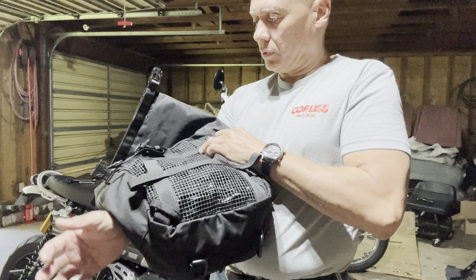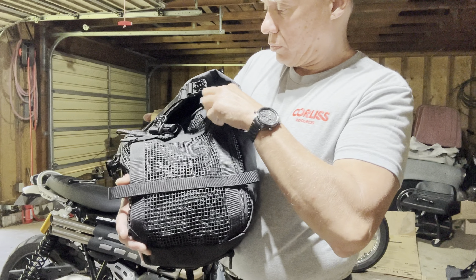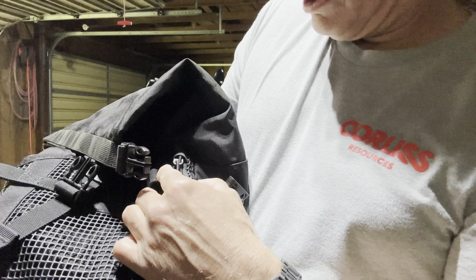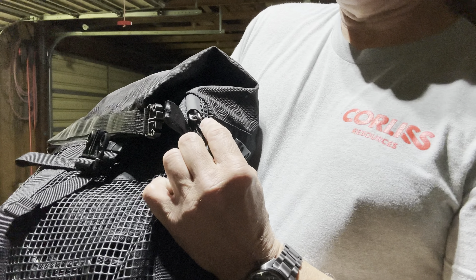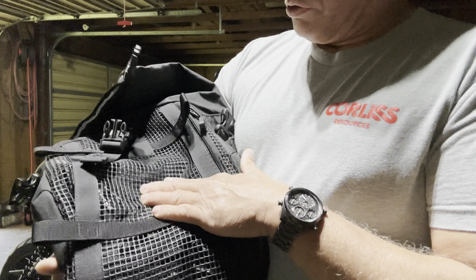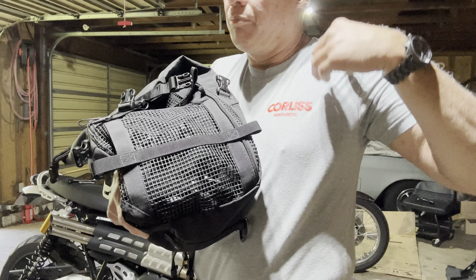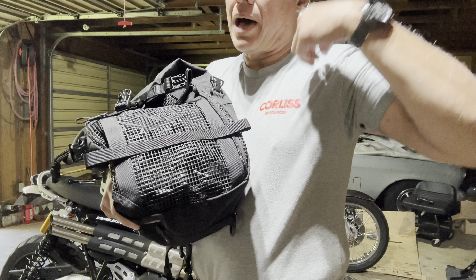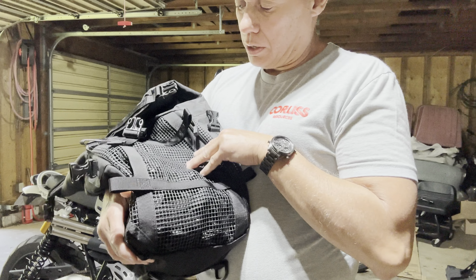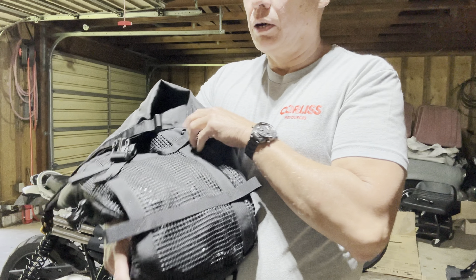On the back you've got a mesh pouch. All the zippers slide up into a little thing to secure them so they're not flapping around. The mesh pouch — I just keep the extra straps in there, whether it's the waist strap or if you want to wear it like a backpack, just a sling pack strap or something that slings over you.